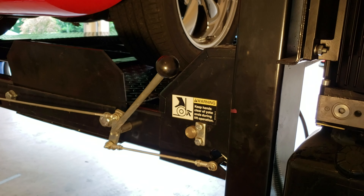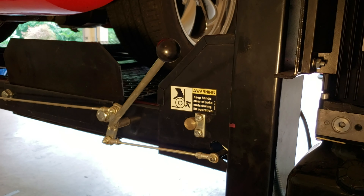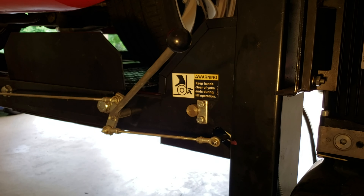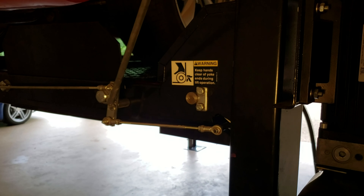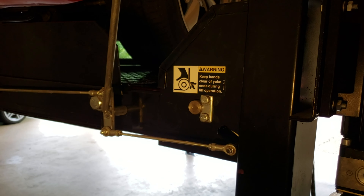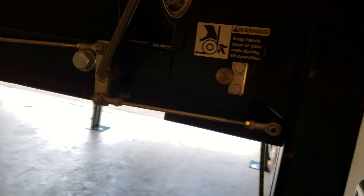As you can see, the bottom of the lift is getting close, so the next click we will probably be at a point where we're going to be able to drop it back down. Make sure all of them click like that, and then you can let it down. You'll hear it release pressure, and now you're up on safety pins.